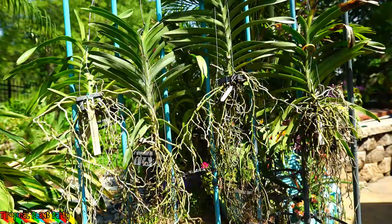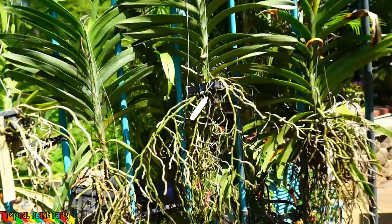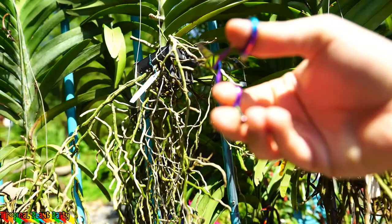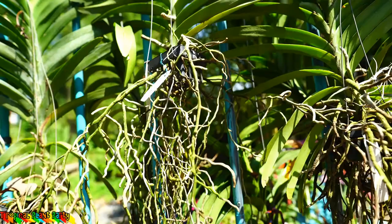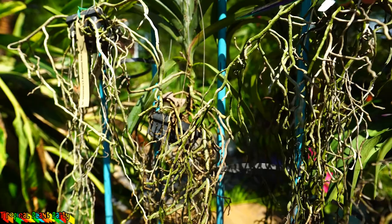Dead tissue is not likely to contain pathogens as long as it's been dead for a while, and these roots that are brown have been brown for a pretty long time. So I'm going to go ahead in here and cut out the dead stuff — there's really no magical method to it. I'm just going to cut whatever you can tell is brown. I'm going more for the big stuff right now and just cutting it out piece by piece. It's going to take a while, but in the long run it's going to be worth it.